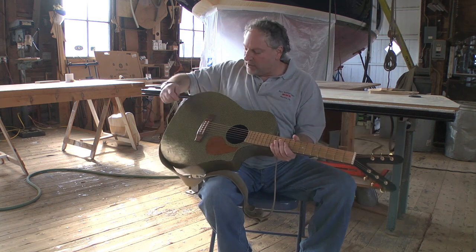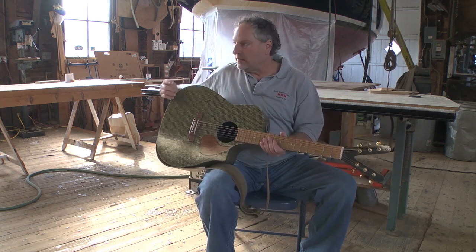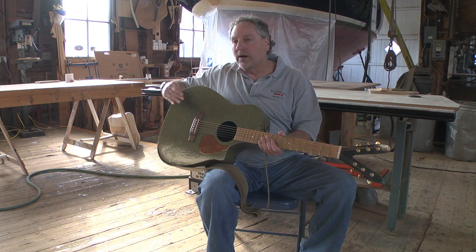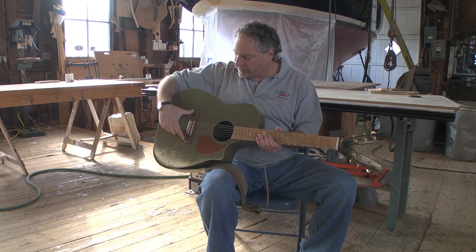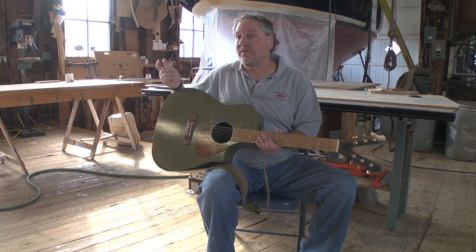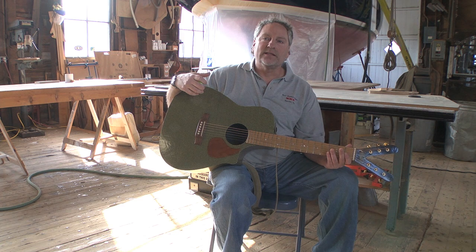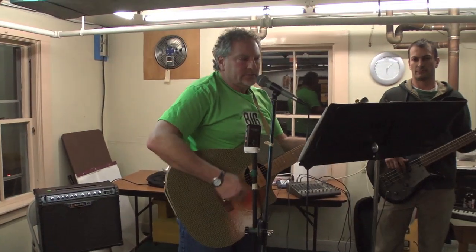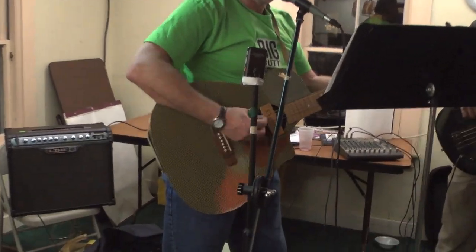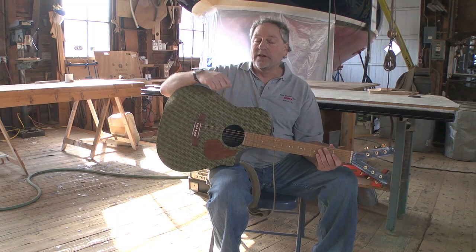The face of the guitar goes from thick to thin like a speaker, and the whole idea is that it pumps — which is really what a wooden guitar does too. The structure inside is the same as a wooden guitar except it's made out of carbon fiber, but I'm happy with the way it sounds. It has deep, rich tones. It doesn't really sound like a wooden guitar — I think it resonates much more — so I think the experiment was pretty good. I'm really happy.